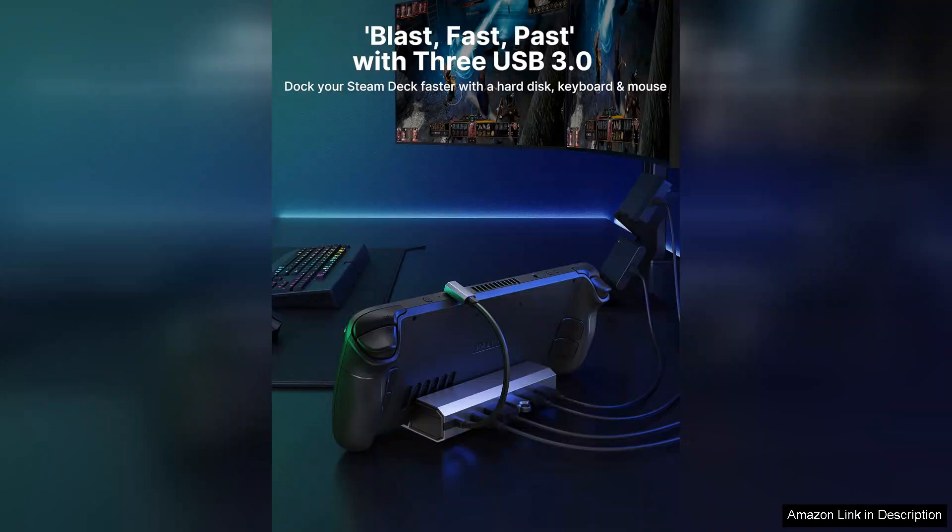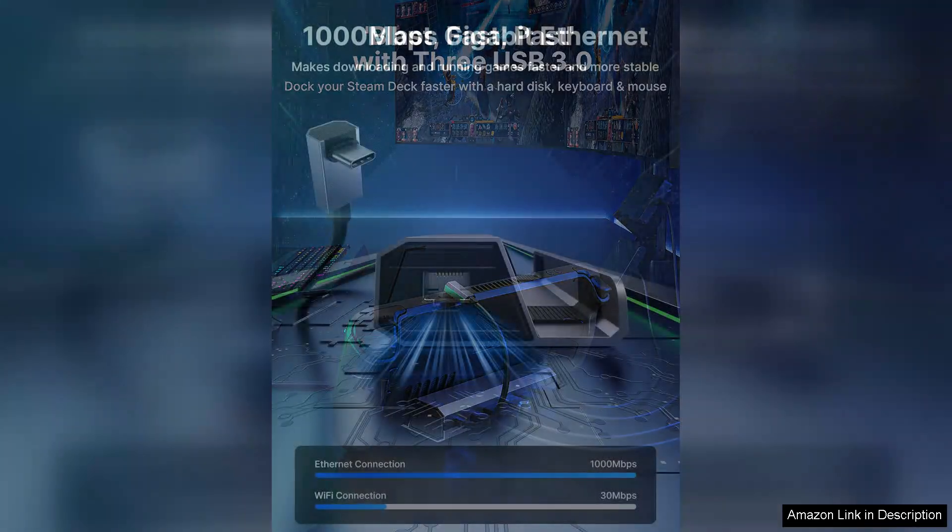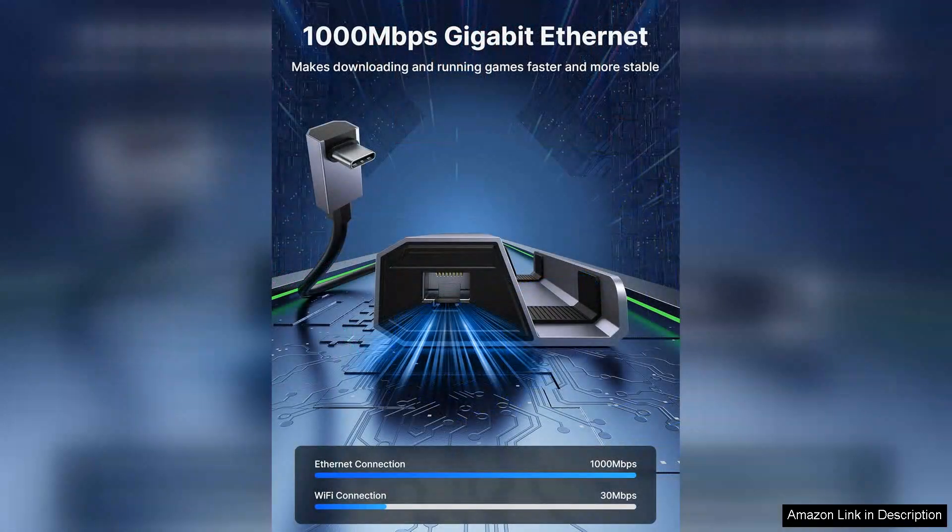This is particularly beneficial for those who enjoy a multi-monitor setup or need to connect their device to a larger screen for gaming sessions. The HDMI output supports 4K resolution at 60Hz, providing stunning visuals that enhance the overall gaming experience.